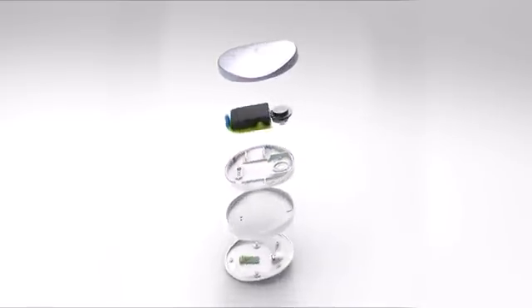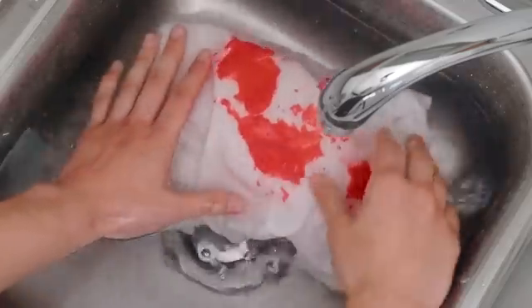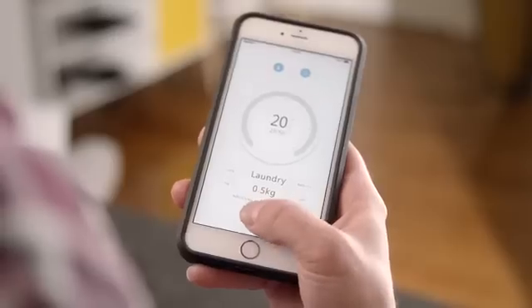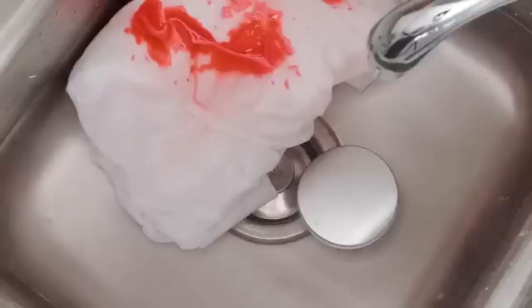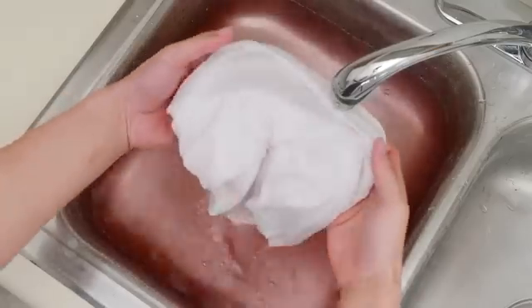Inside AmiSonic is a powerful yet compact ultrasonic motor. Simply soak the item in water, insert AmiSonic, then push start on the app. Once activated, it generates microscopic air bubbles in the water that collapse and create powerful jet streams that remove dirt and bacteria.